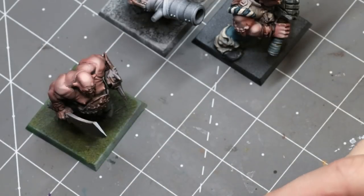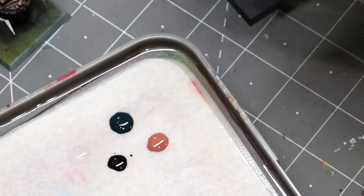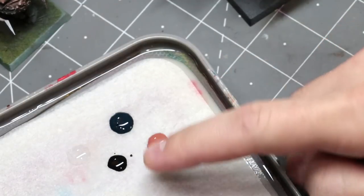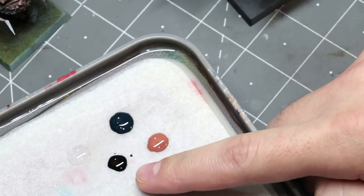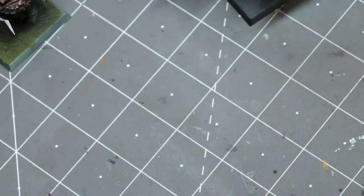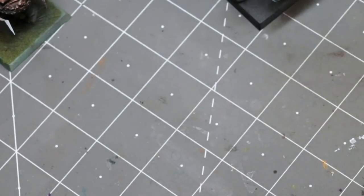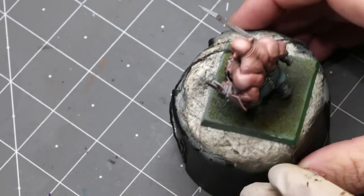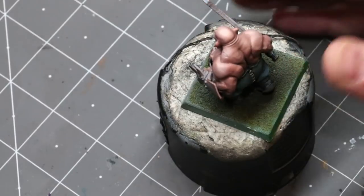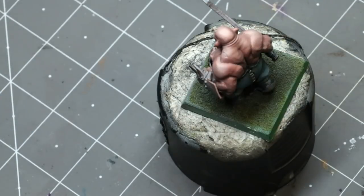We're at nine hours and feeling pretty good. On my palette I have some Deep Blue from the pants, blue-black ink, Payne's Gray, Bugman's Glow, and flow improver. We're going to put tattoos on these bad boys because why not — ogres gotta have their tats. Let me get him onto his base and restart the clock for this step.